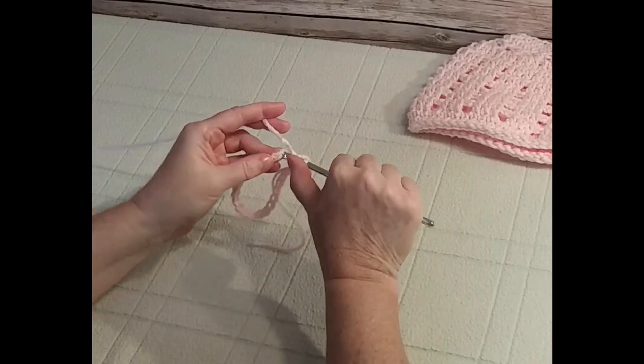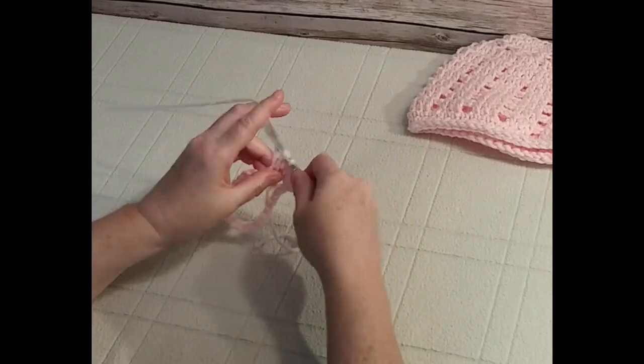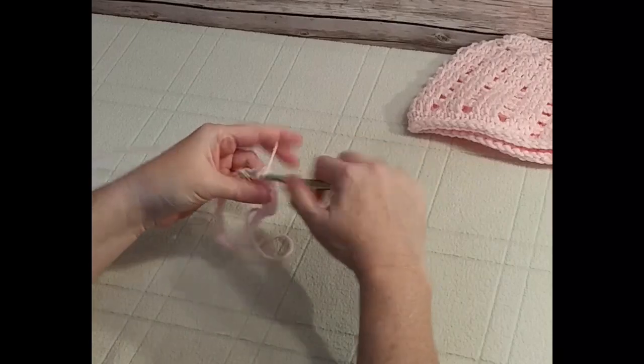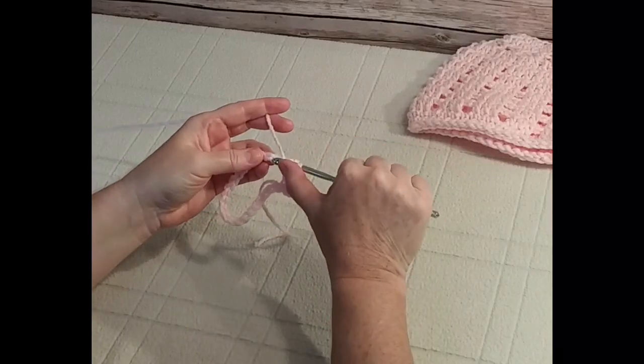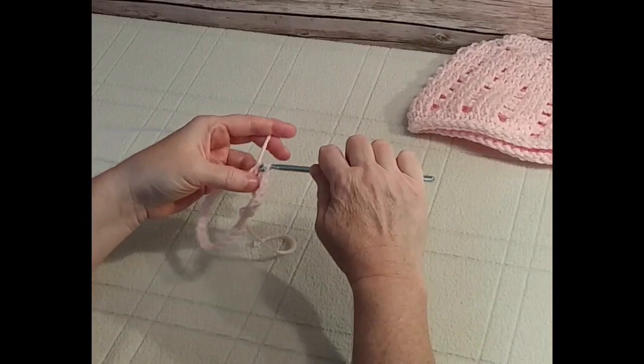Wrap the yarn around the hook, place it under both chains — or the top chain, either one — wrap around again and pull all the way through. Continue doing this half double crochet stitch around the circle and I will meet you back at 25.